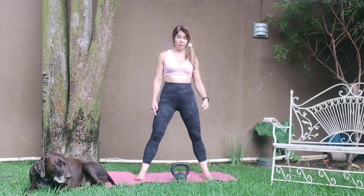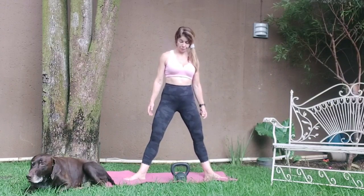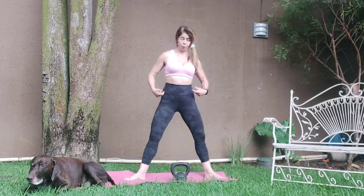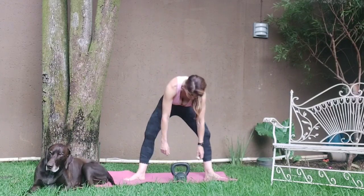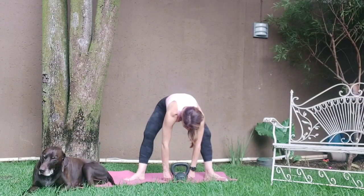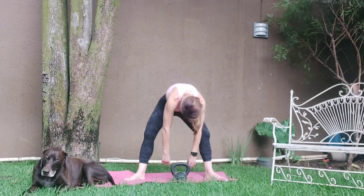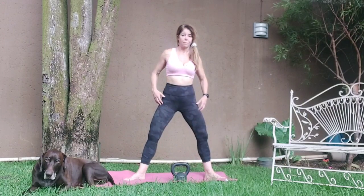Come into standing, feet a little bit wider than hip width, toes turned down. Bend the knees, pull the core in, tuck the chin in, rolling down one vertebra at a time. When you're here, just hang. Inhale, pulling your core in, rounding into the back, coming up.